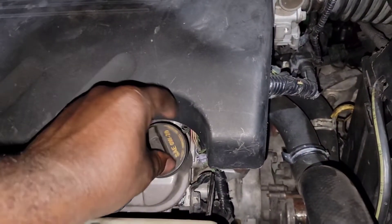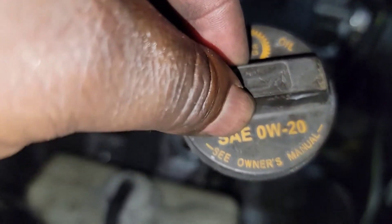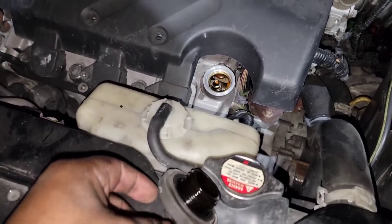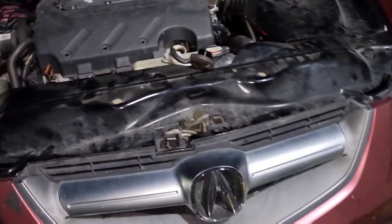We're going to take this cap off. As you can see, the cap says 0w20, but we're going to be using 5w20 — you don't want to go too thin, so we go for 5w20 guys. The drain plug is 14 to 40 millimeter.